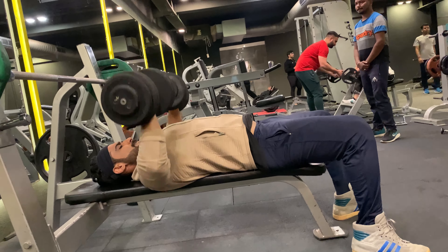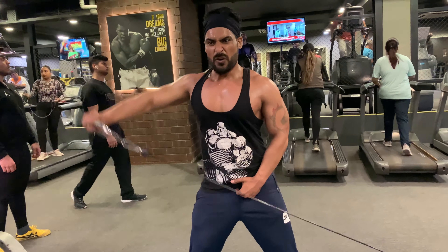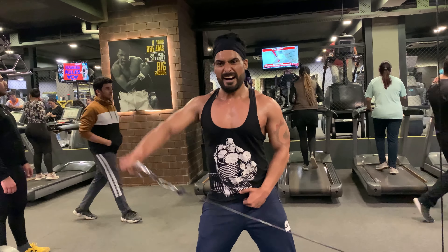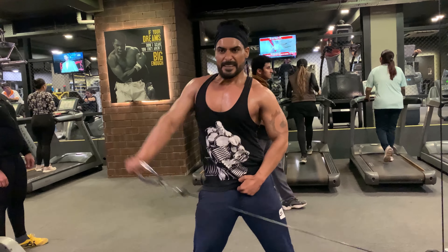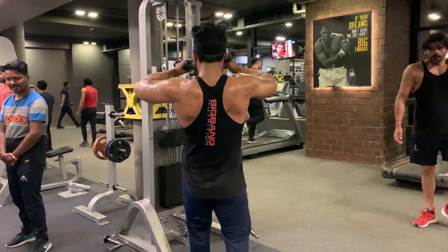The next exercise is one arm cable lateral raises — 15 reps with 20 lbs weight. Cable lateral raises are a great exercise to give balance and shape to your shoulders and make them look broader. The last exercise in this set is face pull — 15 reps with 45 lbs weight.